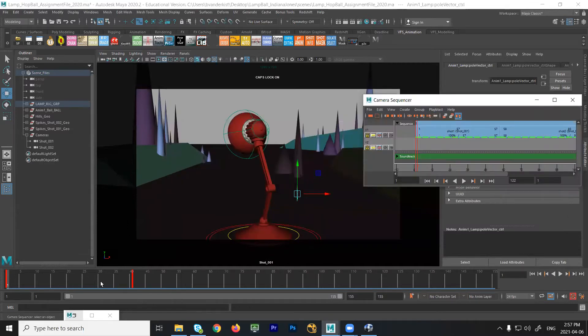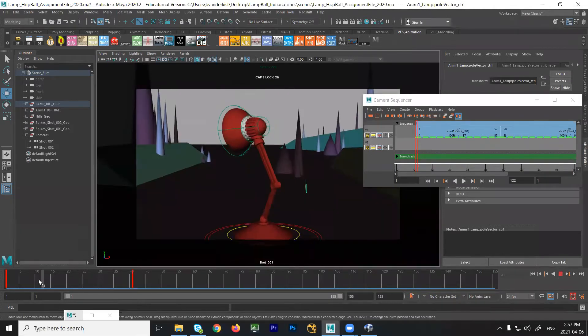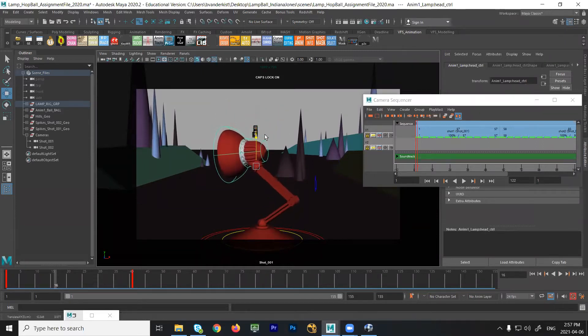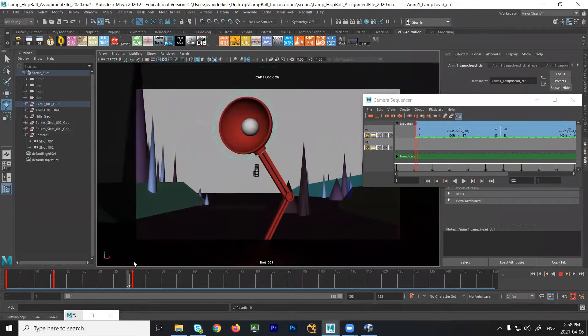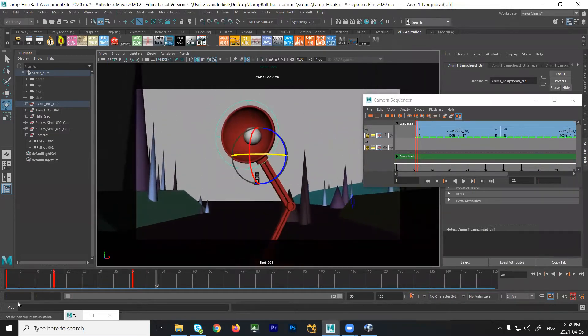The only thing I really want you to do for shot one is just block in the main poses. So I have the start pose and kind of the end pose. In the middle, what I would probably want you to do is an anticipation. So we could start by grabbing the head of the lamp, move it down a little bit, maybe over and start the turn. So it's just basic blocking, just going down and going up.